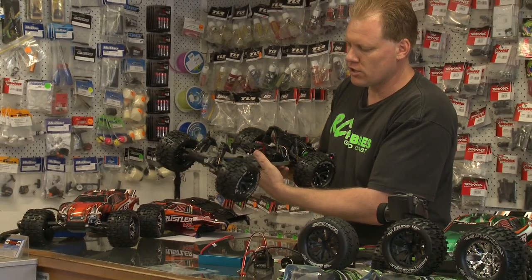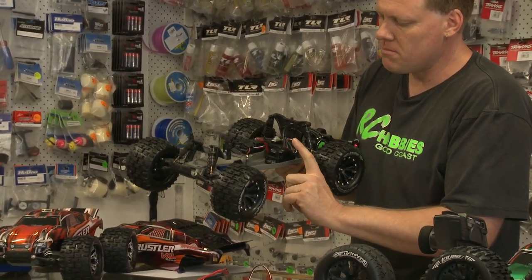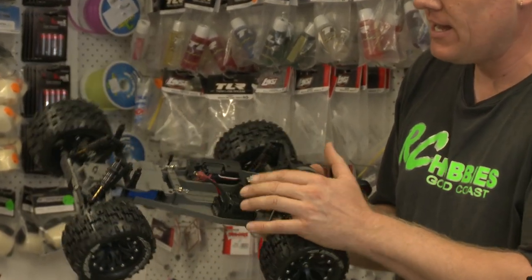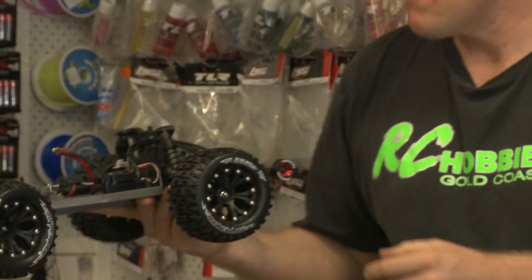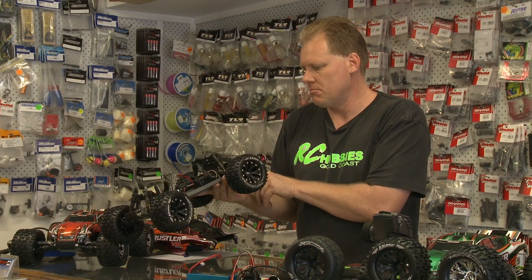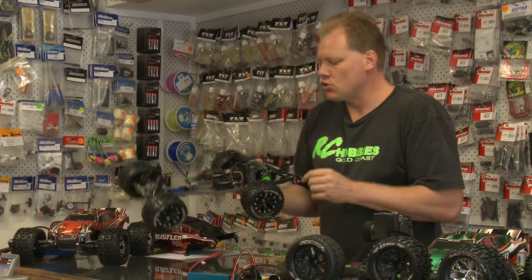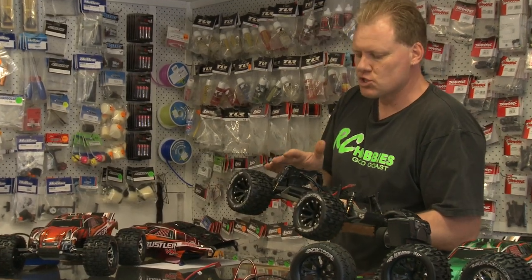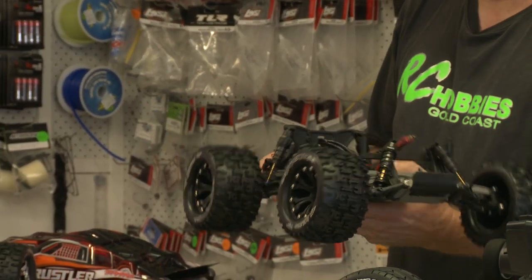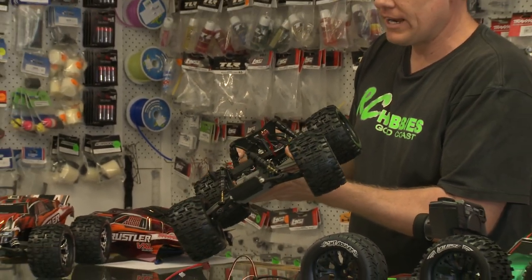Then we go into the electronics package — the motor and speed controller. We include our own Hobbywing brand 80 amp speed controller, a big unit that comes with a custom fan standard. Motor-wise, the car is running a 4000kV four-pole motor — heaps of power, more than what you'd ever need. We do put tall gearing in this: 83 tooth spur gear, 26 tooth pinion. It's only a two-wheel drive car, it doesn't have any heat dramas with this big motor, and it does the job very comfortably.